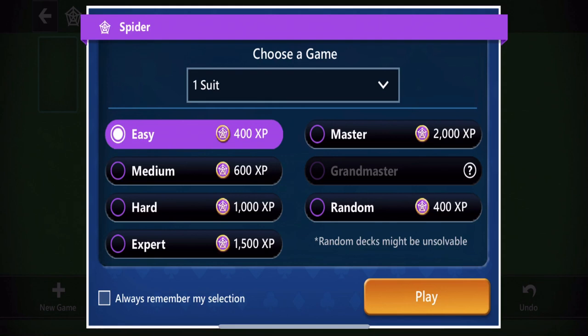Hi, welcome to how to play Spider Solitaire. I've got two videos. This is the how-to-play — a really simple walkthrough on the easy level — and then if you watch my other video, you're going to see a more difficult game.